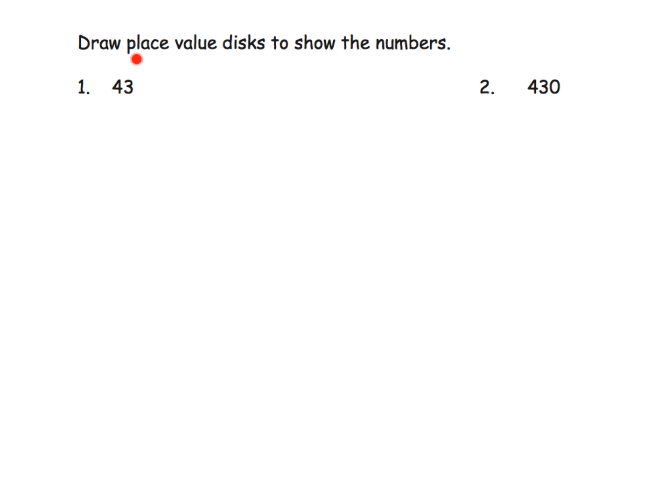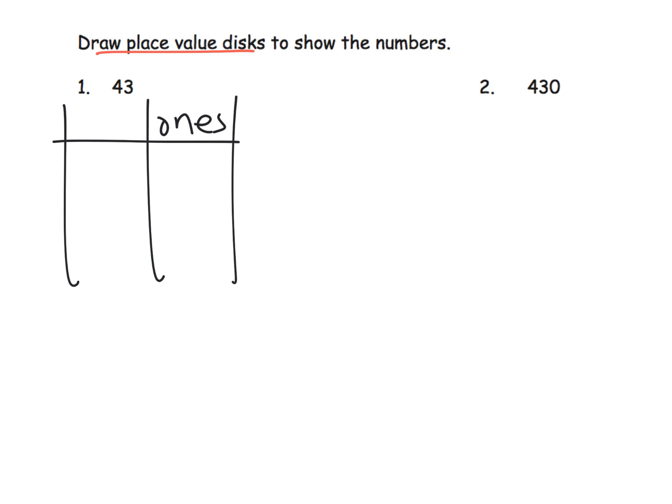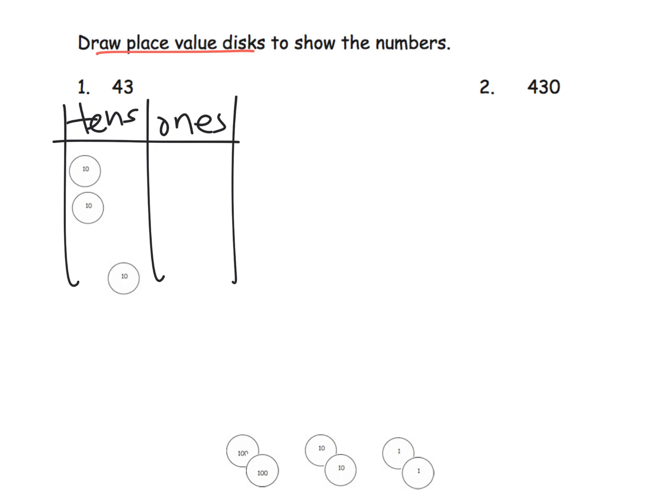Now the homework says to draw the place value disks. Students are not expected to label the place value chart. For 43, we model it with place value disks: 10, 20, 30, 40, and then 3 ones — 1, 2, 3. If students don't make the place value chart and just lay out the number disks, that's perfectly fine as well.